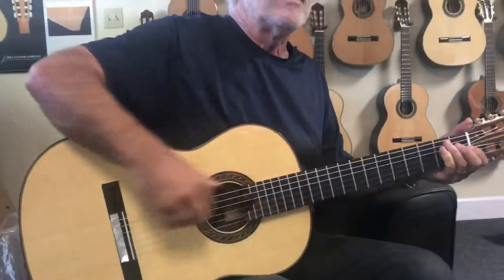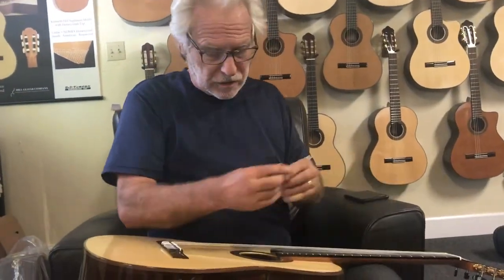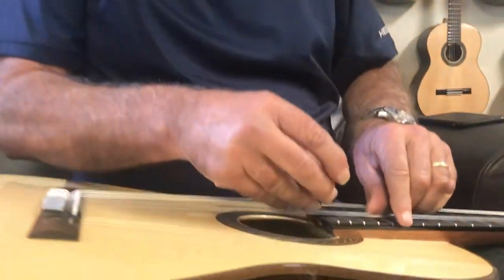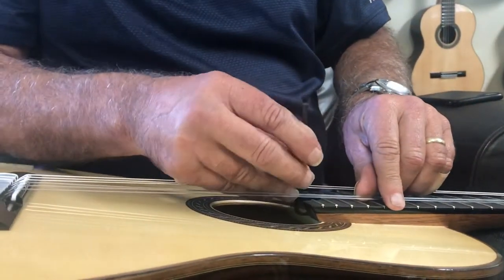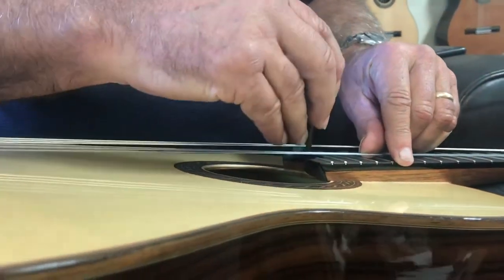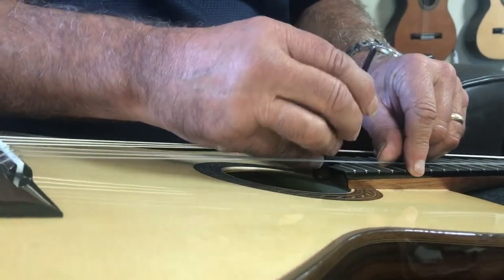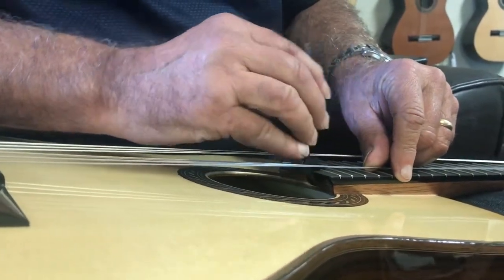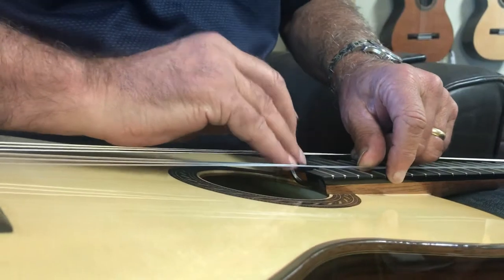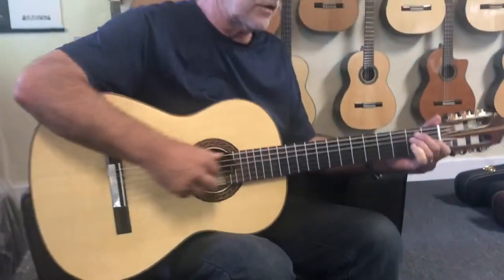That much movement is often going to be enough. In this case it won't, because I over-adjusted it. Just fiddle with it, get it in there — there it goes. Move it a little more this way. I'm sure this is way more movement than you're going to need to do on your guitar.